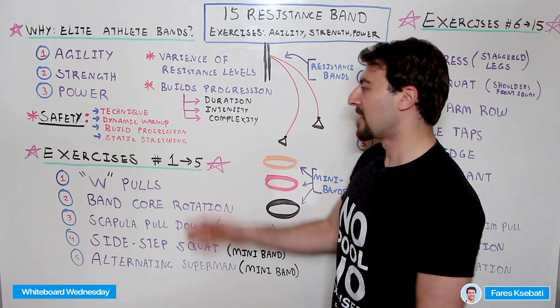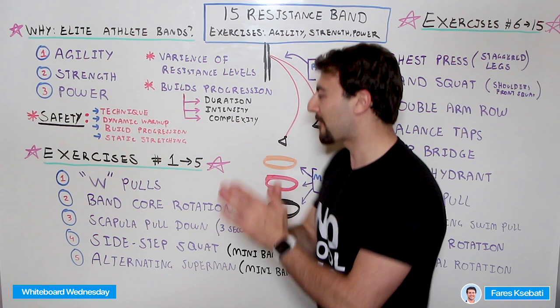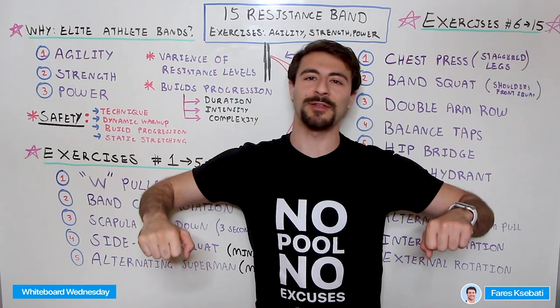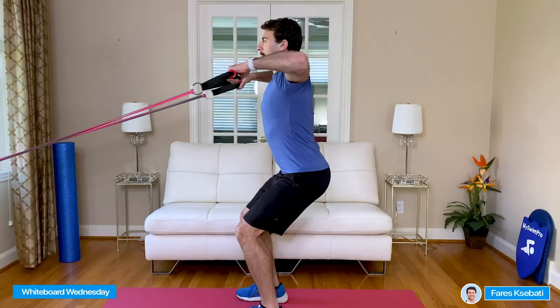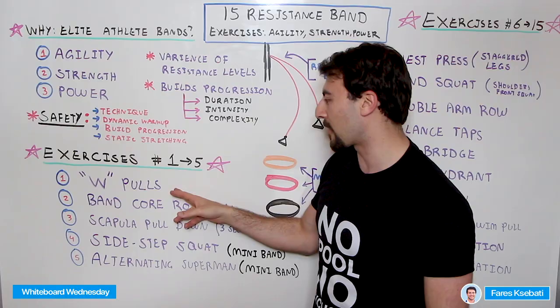Let's talk about the different exercises. The first one is the W Pull. You're going to have the resistance bands and pull your elbows back towards your back, then lift your hands up to make a W shape. This is great for the rotator cuff, shoulder stabilizers — all of that is super important. Number two is the Band Core Rotation. You're going to have your arms straight with resistance bands and rotate your body side to side, keeping your arms as straight as possible and parallel to the ground, really working on stability with your entire core getting that good rotation.